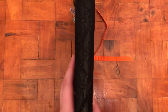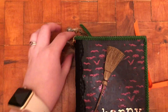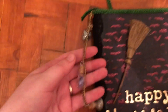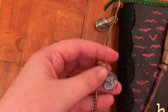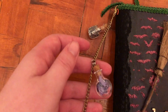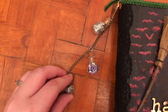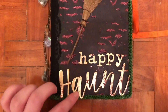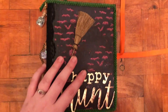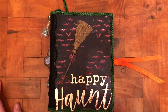I put some lace on the binding, put an eyelet up here, and made this little charm. It's just these bottles from the Tim Holtz collection and I filled them with glitter and bits and bobs so they're nice and shiny. Then I put this green trim all around it that I had in my stash, and used an orange ribbon to tie it off.